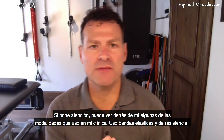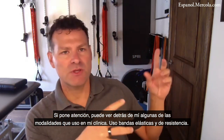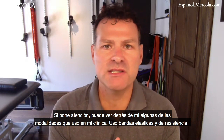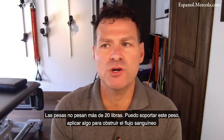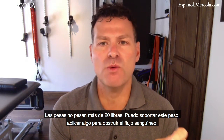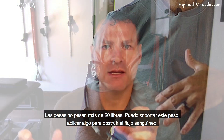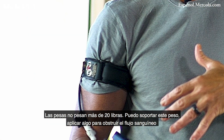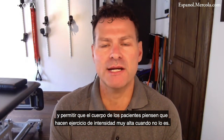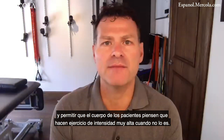You can even see behind me some of the modalities that I use in my clinic — resistance tubing, resistance bands, and dumbbells no heavier than about 20 pounds. I'm able to take these light weights, apply something to occlude the blood flow, and allow patients' bodies to think that they're doing very high intensity exercise when they're not.